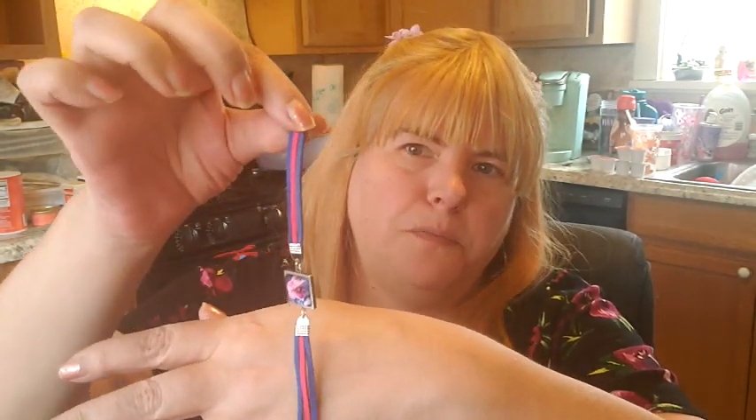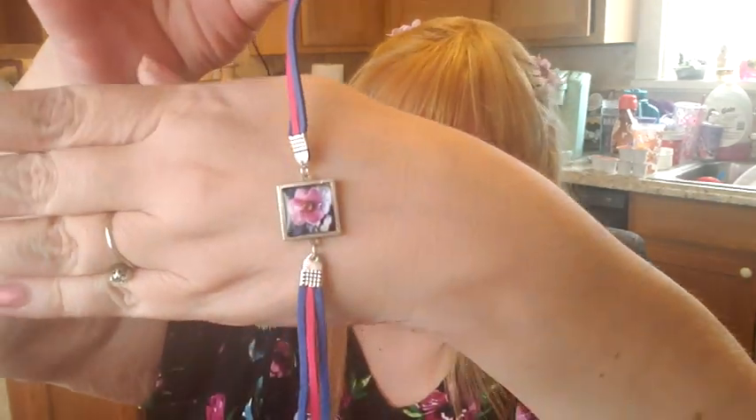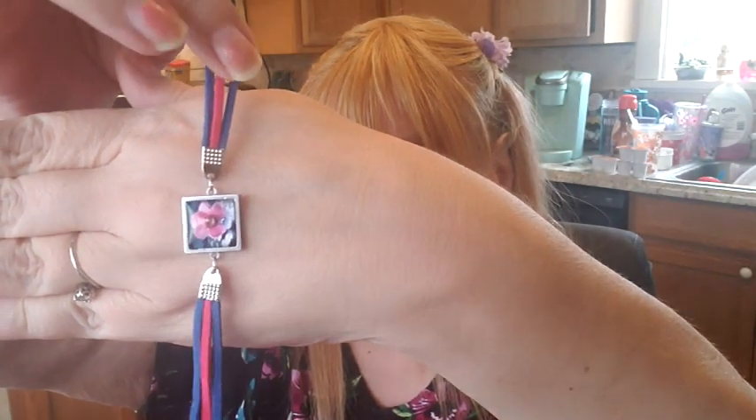Now I want your opinions on something. Let me know down in the comments what you think looks better, because I made two bracelets differently. Here's the first bracelet I made, which I used pleather — I think fake leather is called pleather. I used the pleather to match the flower. But then I also made them another way. I haven't finished putting the clasp on it yet.